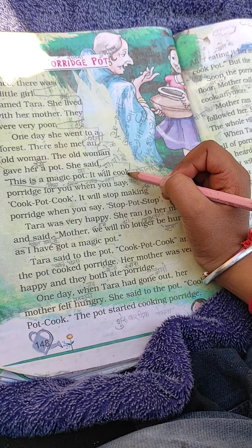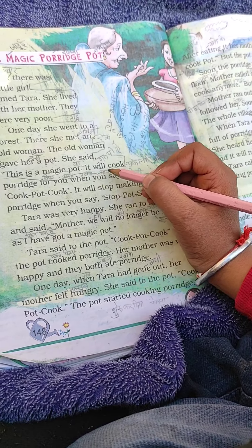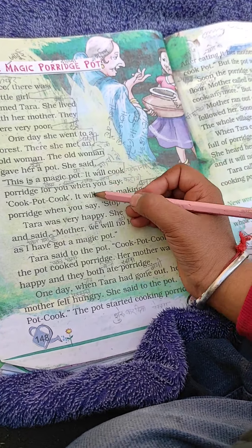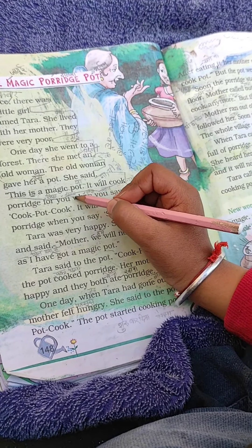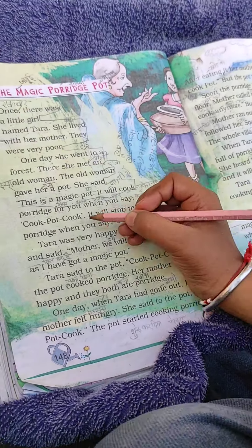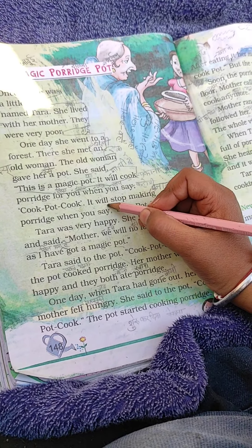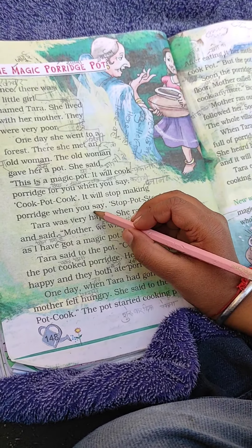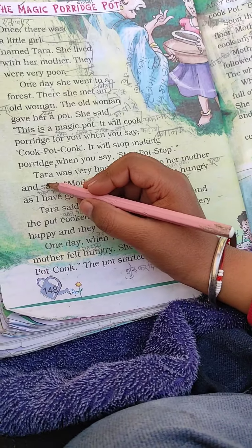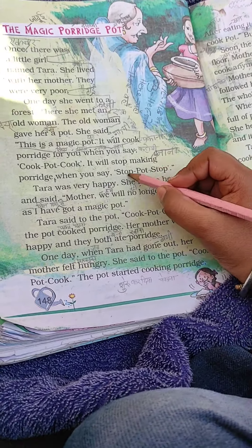It will cook for you. When you say 'cook pot, cook,' it will start making food. It will stop making food when you say 'stop pot, stop.'